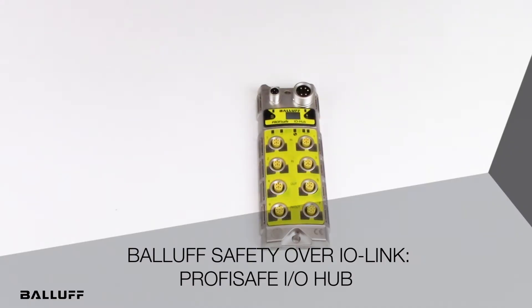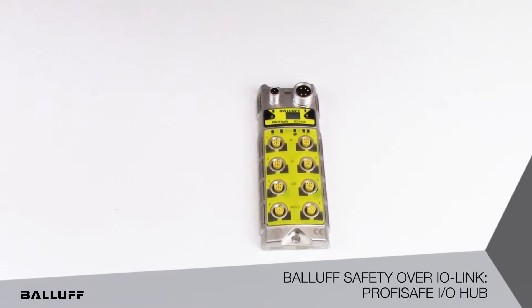Hi, welcome to short product introduction videos from Balif. Today we want to share another exciting innovation from Balif called Safety Over IO-Link.